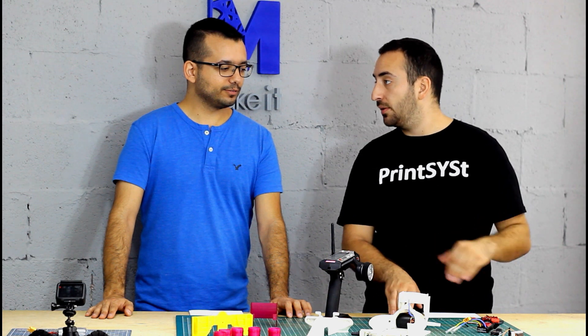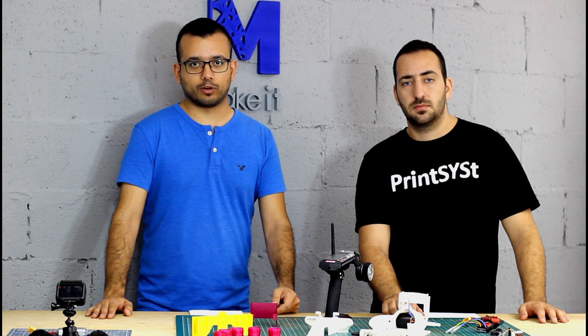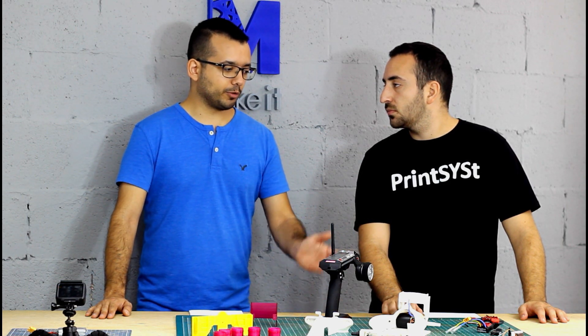If someone wants to start this project, the electronics is what will cost you the most. Yeah, the electronics were the most expensive part of this project, but the good thing about them is you could always use them for any RC car. If you have some RC car laying around at home you can use those parts instead, and it's pretty generic.